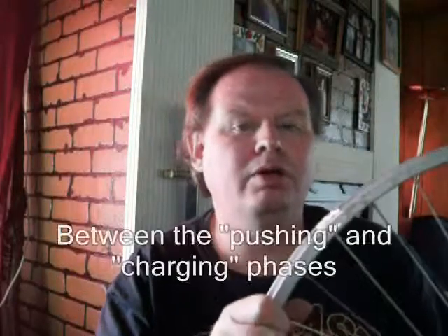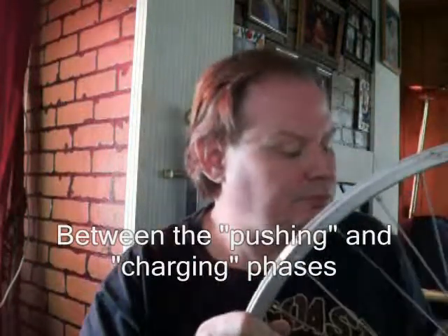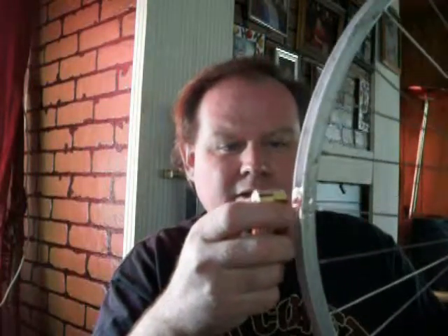Now your standard Bedini motor that you usually see has the magnets all on the outside. With that setup you get a one-to-one ratio. The magnet comes down, the coil charges, and then pushes it off again. I was wondering what would happen if you changed the ratio of the amount of push that you get from that.